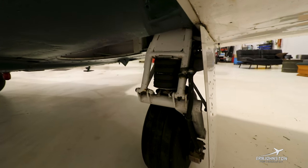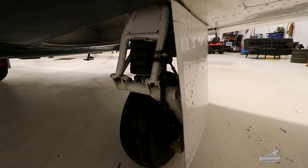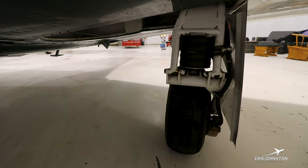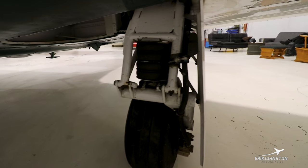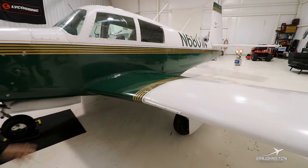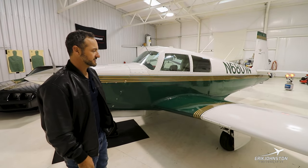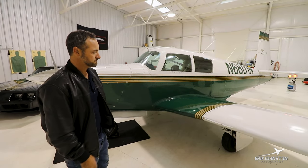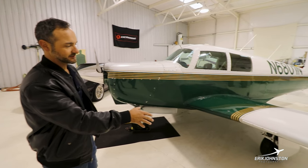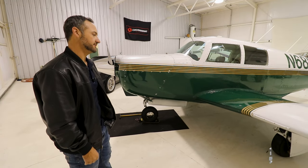The main gear has four donuts — four rubber shock discs. People say Mooneys have oscillation and different things like that. If you land these on the numbers — 100 on downwind, 90 on base, and 80 on final, cross the fence at 75 — it really settles down nicely. Some of the later J models have an extended gear door that actually closes in the entire wheel well, which kind of helps.